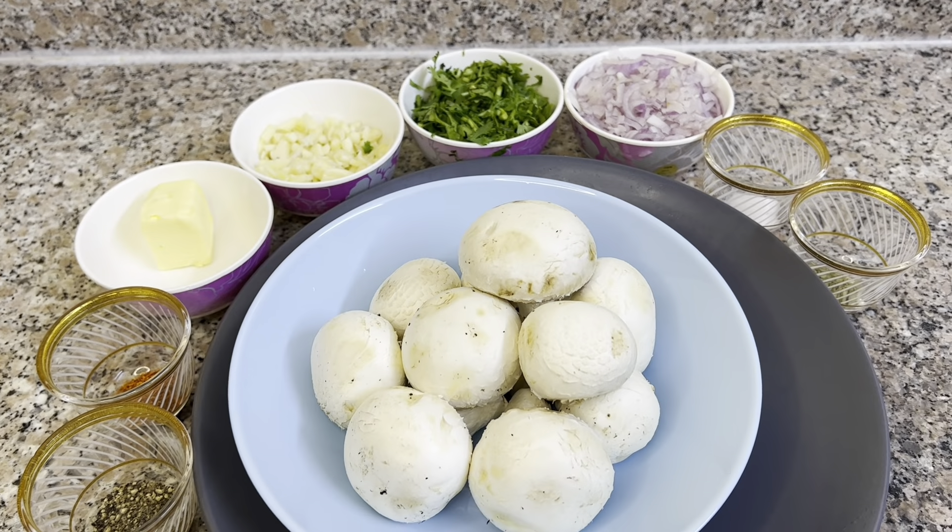Welcome friends. We are going to make Butter Garlic Mushroom. We are going to cover the ingredients and preparation for this video.